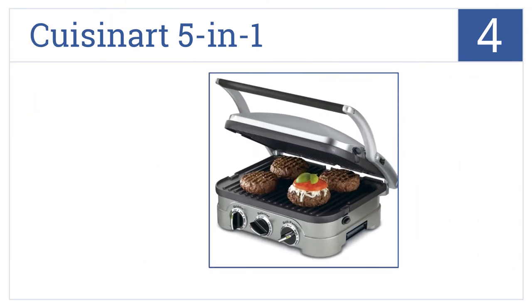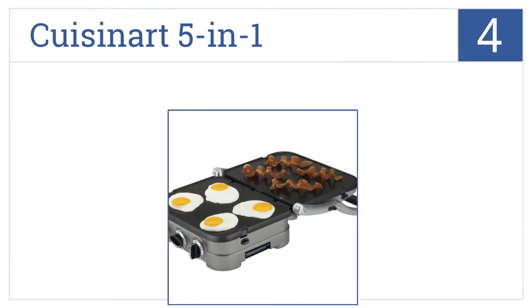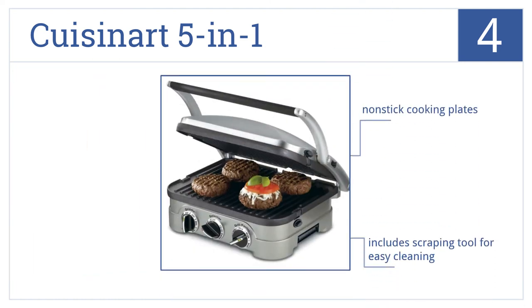For number four, prepare a perfect hamburger with beautiful grill lines with the Cuisinart 5-in-1. It allows you to transition between a flat grill and a panini press. It has nonstick cooking plates, includes a scraping tool for easy cleaning, and has three customizable cooking dials.